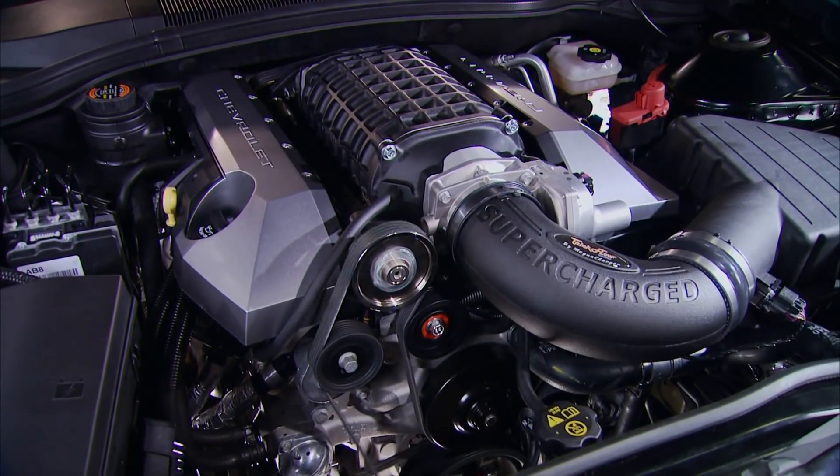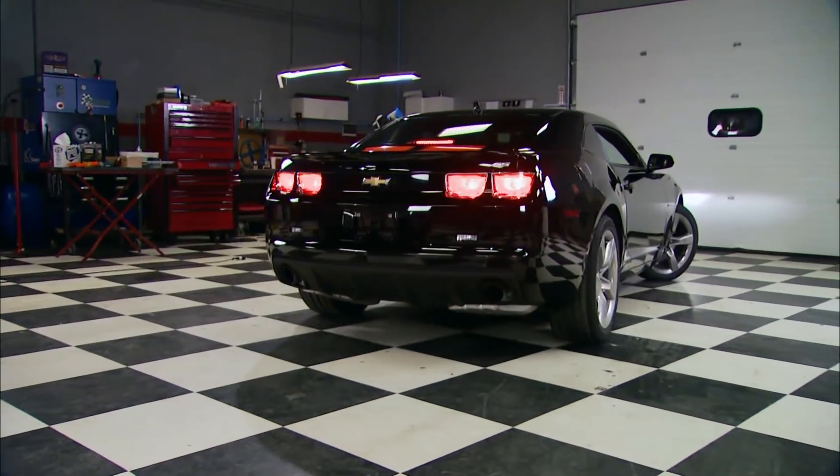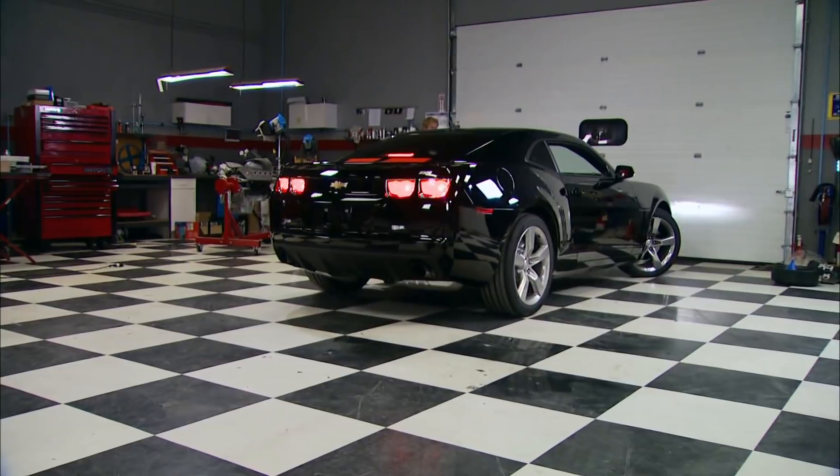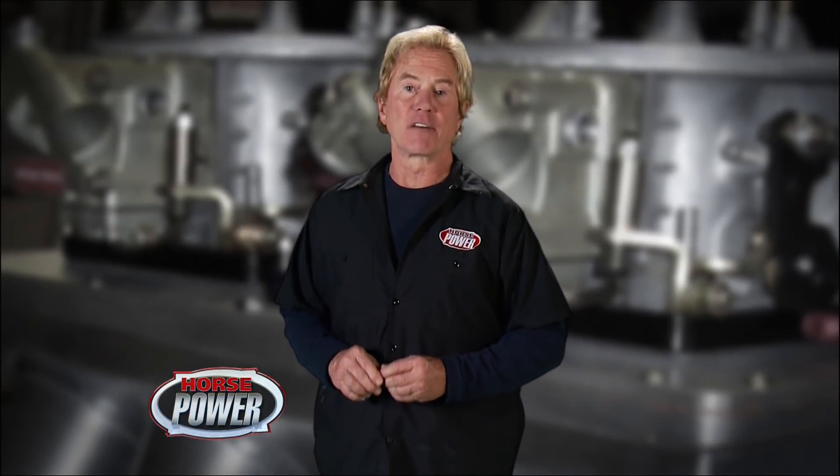After priming the fuel system with the key on, engine off, this thing fired right up on the first crank. Later we'll compare the power output to a turbocharged Challenger.